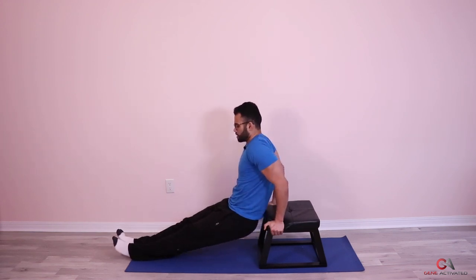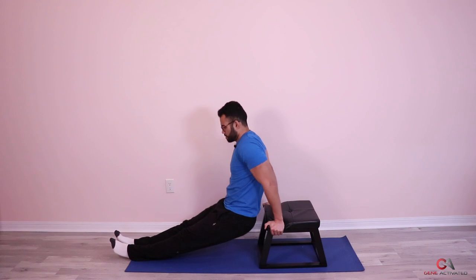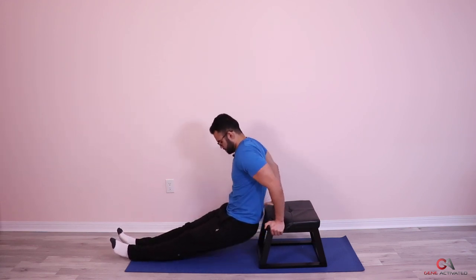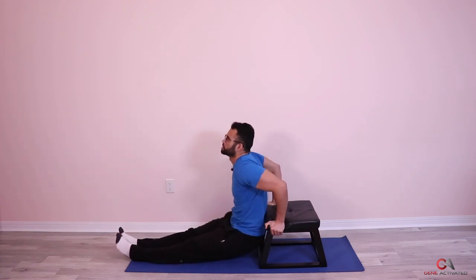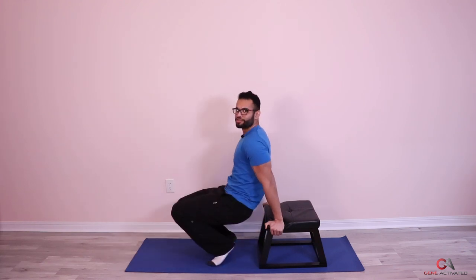Instead of having your hands facing forward, put your hands on the side of the stool — it might make it a little bit easier on your shoulder and easier to grip as well. One, two, three, four, five, six, seven, eight, nine, ten, eleven, twelve, almost there, thirteen, fourteen, and fifteen.